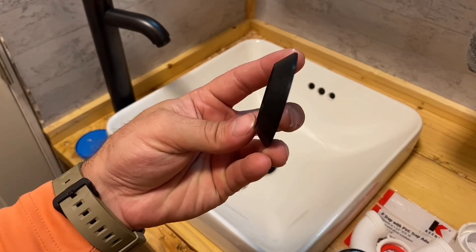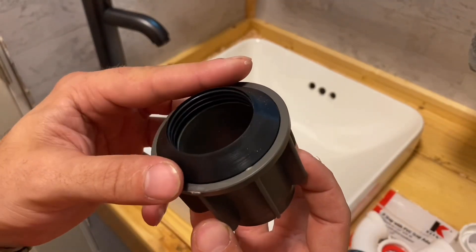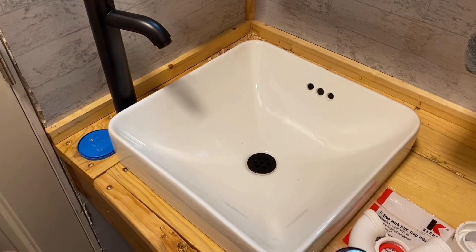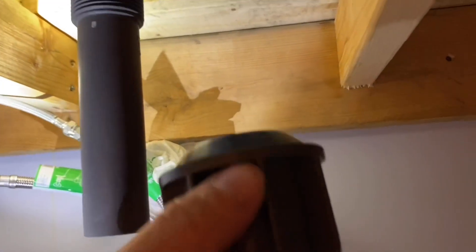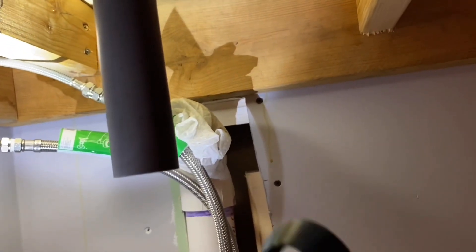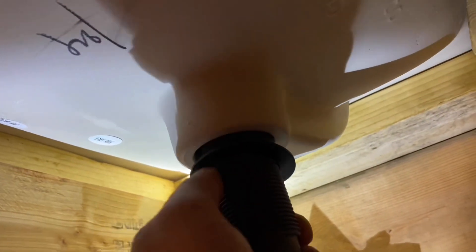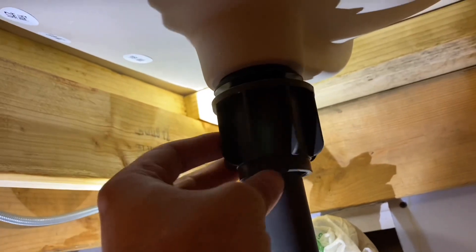Take this piece and it goes upwards like this — it has a flat edge that sits inside there, and you just righty-tighty all the way up. It'll pull the drain flange down as you tighten. Let me take you underneath to show what that looks like. Here underneath you can see that little piece with the cone shape going up. It goes up against there, and then this piece goes on and righty-tighty.